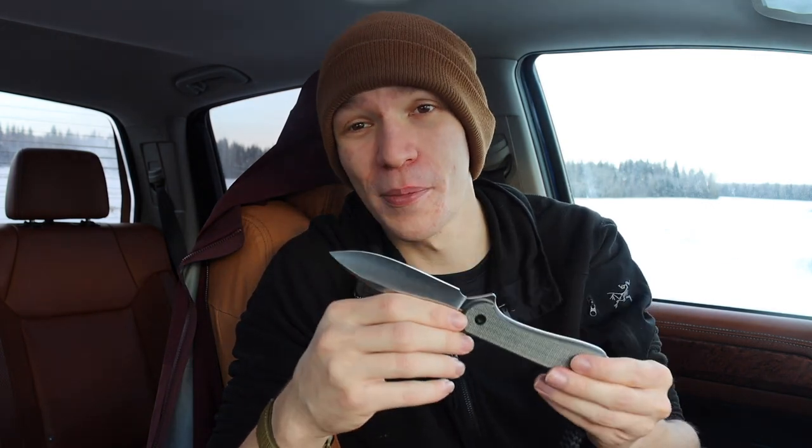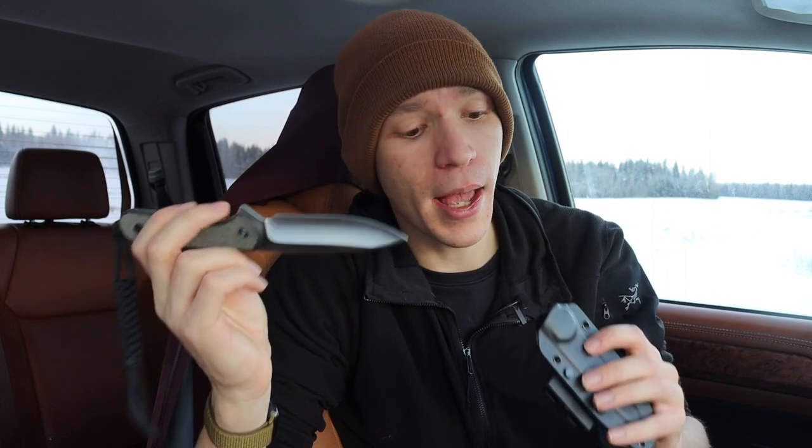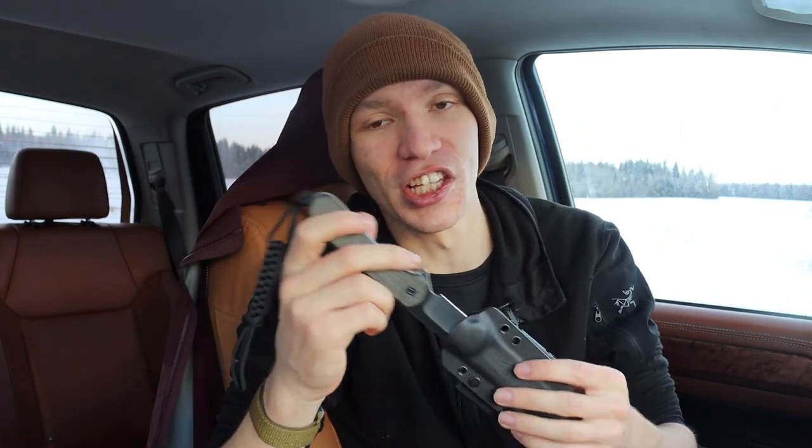So first we're talking about the Civivi Elementum fixed blade. The Civivi Elementum folder is probably pretty good one-handed as well, but the big thing I really like about this knife — one-handed operation with fixed blades especially comes to mind because if a sheath is not well designed, it can be incredibly challenging to get the knife back into the sheath properly with one hand.